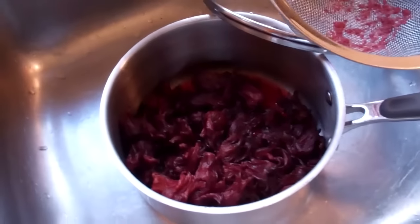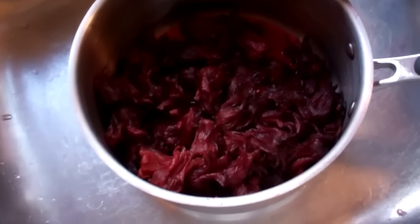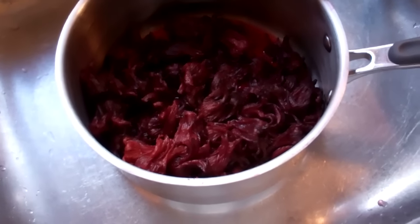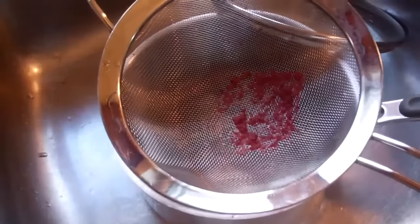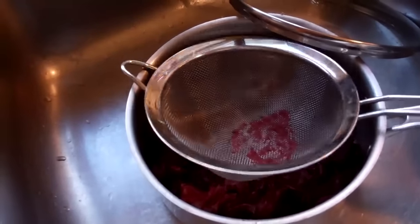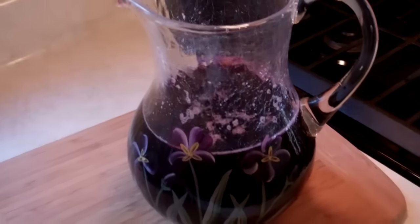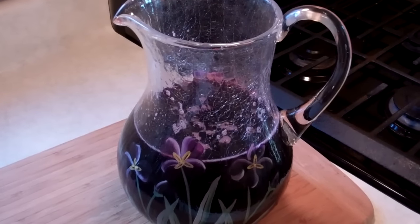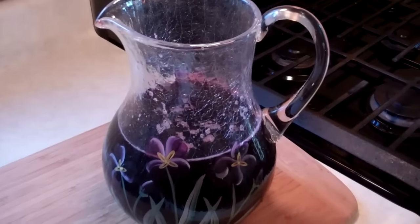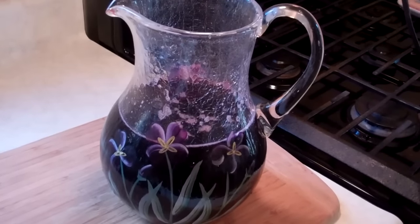After about four or five hours, using a strainer — because remember we had all that dried sorrel in the pot as well as the cloves and cinnamon — I strained it into a jug, and that's about it. This is the jug with the completed sorrel drink. If you remember, we used nine cups of water, so you're getting about nine cups of sorrel drink.